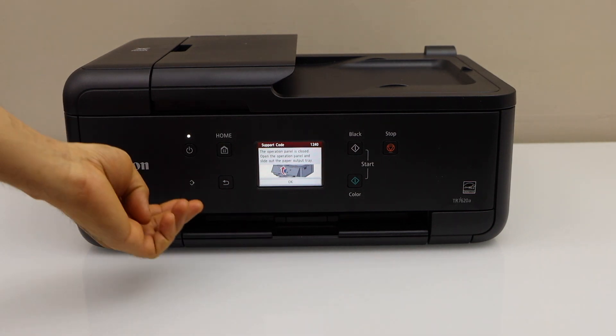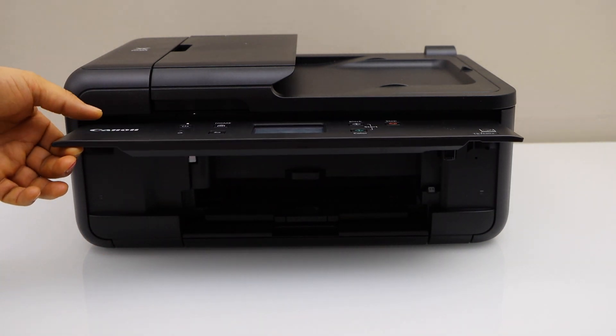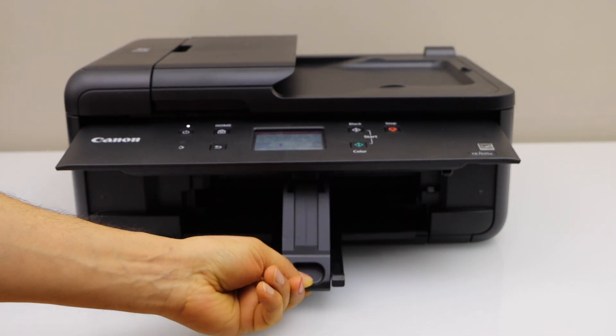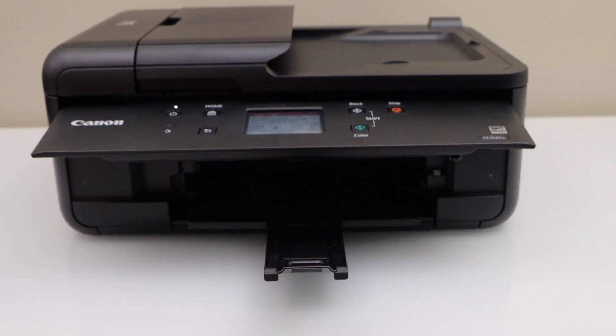This is the front portion of the printer — if you lift it up completely it will stand up, and below you will find the paper output tray. You have to move it out like this, and then on the screen you have to press the OK button.